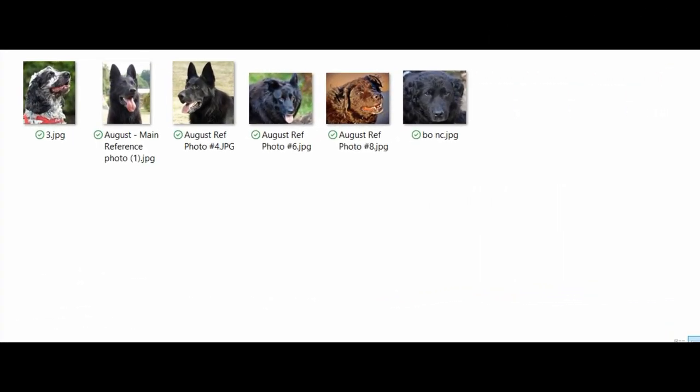Hi everyone, just following on from the video we did last month on white fur, looking closely at reference photos and explaining how I select my pencil colors. I'm going to do the same this month. These are some of the photos we're using over on Patreon this month for a black fur tutorial. We're actually using this German Shepherd - black German Shepherd - this image was selected by my patrons.